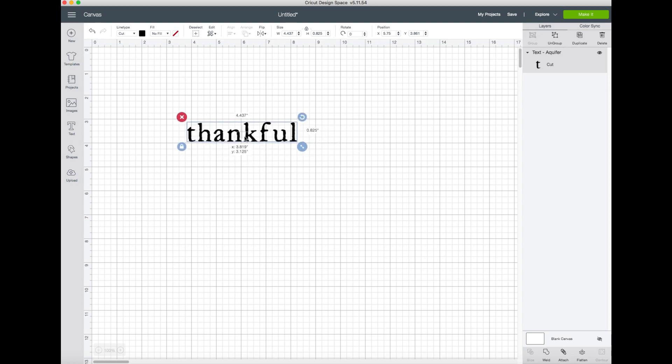I'll leave a link below to dafont.com where you can download the font for free.